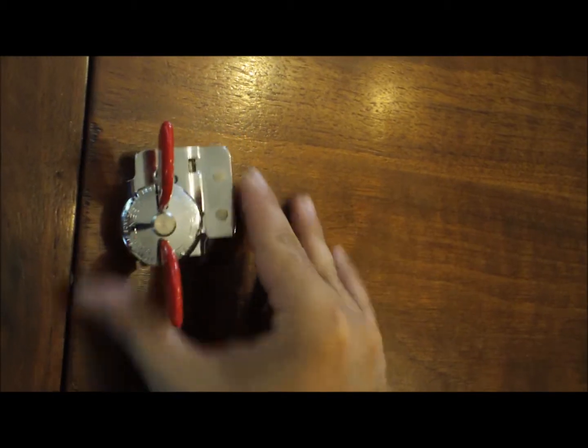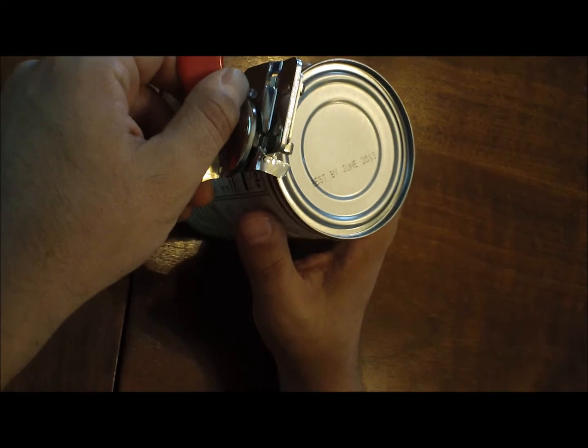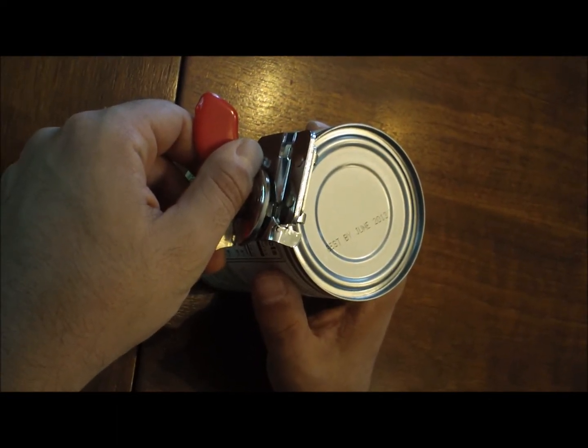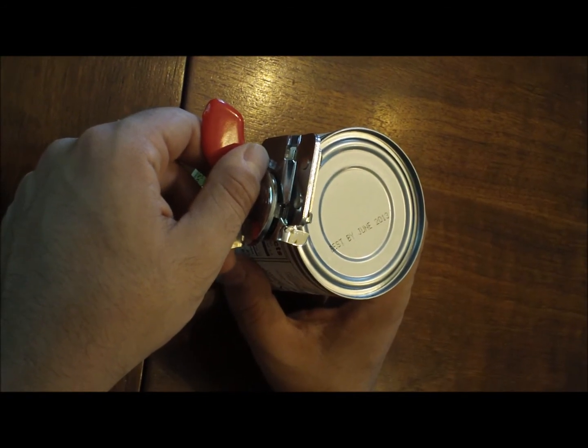Another thing I really like about it is that it's easy to attach, and it creates a dull edge. So if you are using this for camping, you won't have to worry about cutting yourself on the edges, and you can actually use it to serve or pass around some of the food.